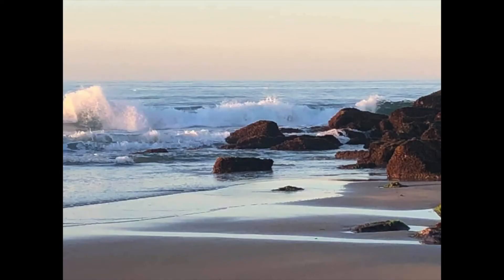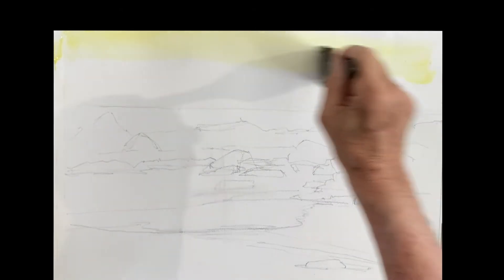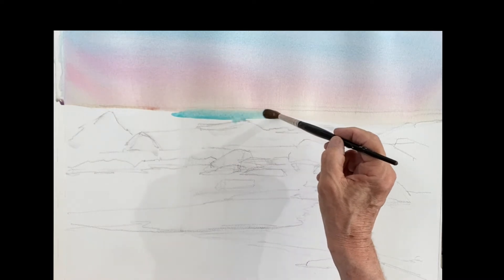Good morning everyone, here we are on this beautiful beach in Rockport — very beautiful light this morning. Sketch it out, take your time doing that wave. It's a very delicate, very high-key painting. We'll start with an early yellow in the sky, a little wash of rose on top of it, let it come down to get that nice orangey glow, then cobalt blue on top of that.